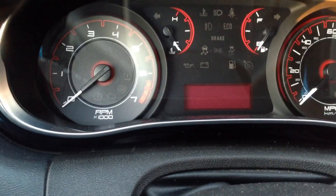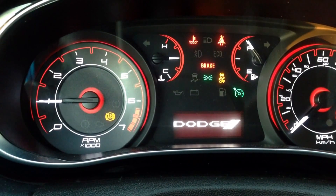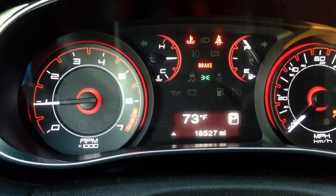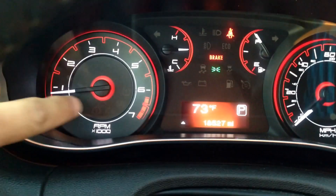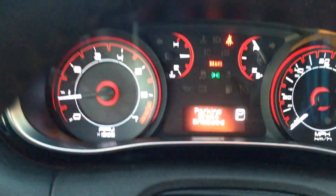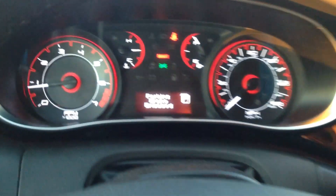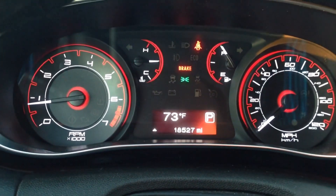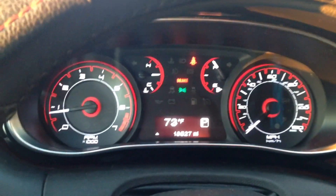Now you can set the scanner down, turn off your vehicle, restart the car, and let it load up the computer system. As you can see, the check engine light is now turned off. You have that peace of mind without having to take it to the dealership. Alright, thank you for watching — have a great day!